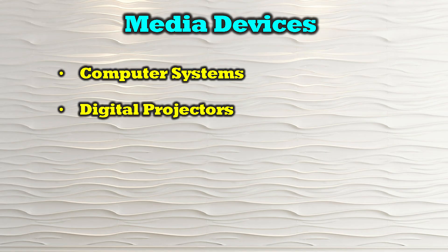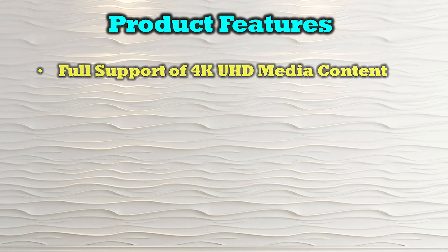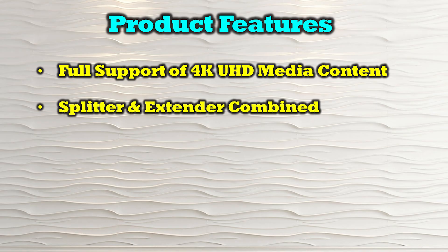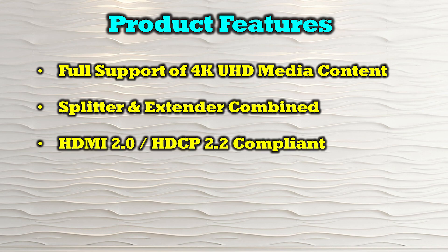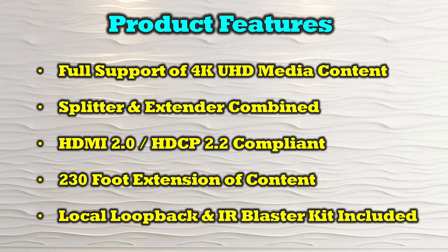The O-Ray UHD12-EX230-K is compatible with most modern HDMI media sources including computer systems, digital projectors, media players like Apple TV, game consoles, and streaming devices. The product's features include full support of 4K ultra high definition media content, it's both a splitter and an extender combined into a single product, it's both HDMI 2.0 and HDCP 2.2 compliant, it provides 230 feet of extension between the primary and secondary locations, and includes local loopback functionality and an IR blaster kit.